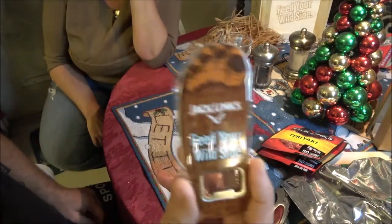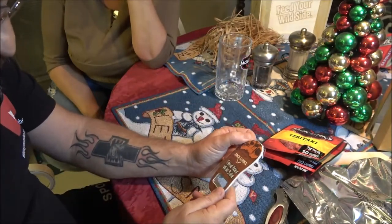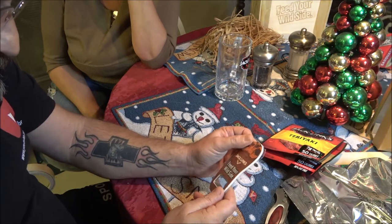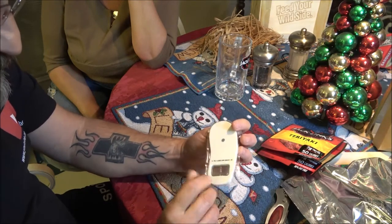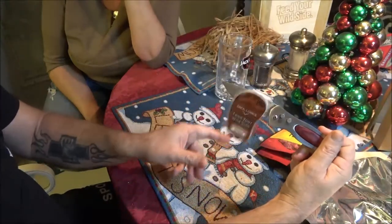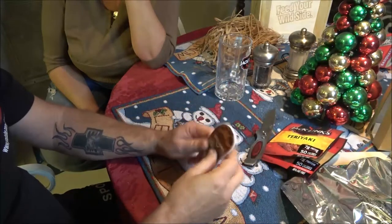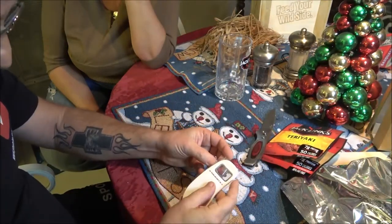Not only did we find Bigfoot, but we got his imprint here. Jack Links, feed your wild side — and I believe that is a magnet. Yep, it is! That's cool — stick it on your fridge, by your beer fridge, where you can open your beer with the bottle opener.